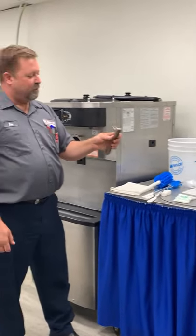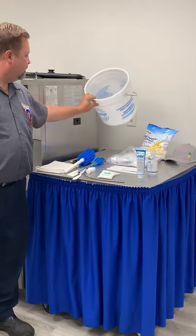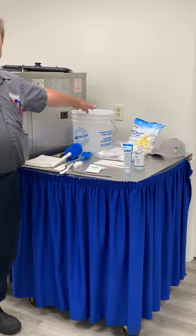We need our pry bar here to get the driveshaft out of the pump motor. We'll need a bucket, and obviously when we put it back together we're going to need mix to make our product.